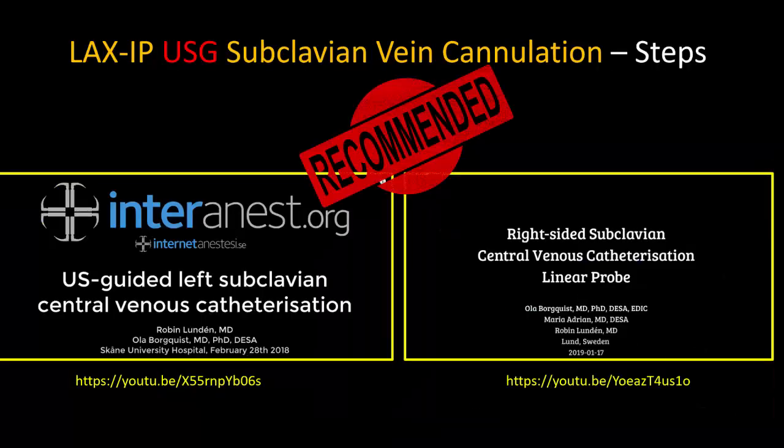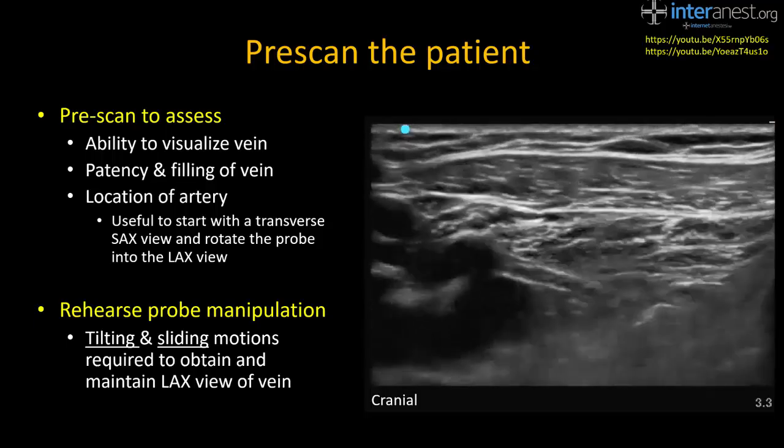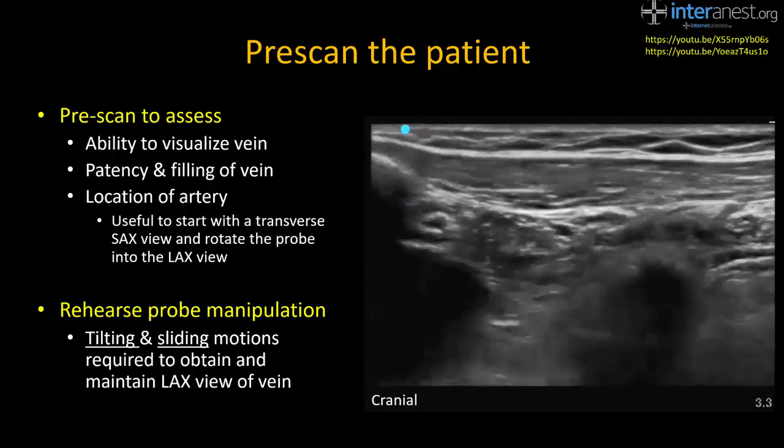I will now describe all the steps I go through in performing long-axis in-plane ultrasound-guided subclavian vein cannulation. In addition to my own material, I have utilized screen captures from two excellent videos produced by the Swedish Internet Anaesthesia Group, which I cannot recommend highly enough. Whenever possible, I begin with a non-sterile pre-scan of the subclavian vein anatomy to ensure a good view of the vein and its relationship to the subclavian artery, that the vein is well-filled and patent without thrombosis or other anomalies. I also use this time to rehearse the small sliding and tilting probe motions necessary to obtain and maintain a good view of the vein.